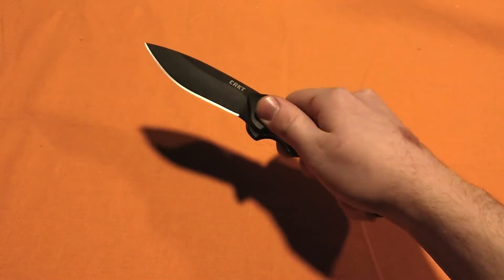Hello everybody, Mannix here, going to be doing a knife review on one of my all-time favorites, the CRKT Foresight.